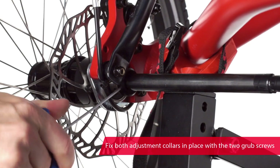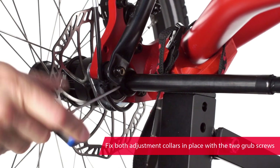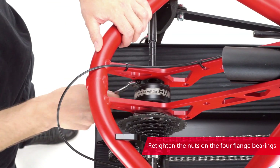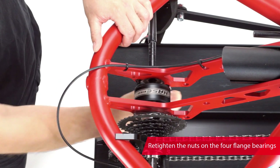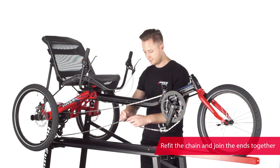Now, fix the left and right adjustment collars in place with two grub screws per side. Tighten up the nuts on the flange bearings again. And lastly, refit the chain and join the ends together.